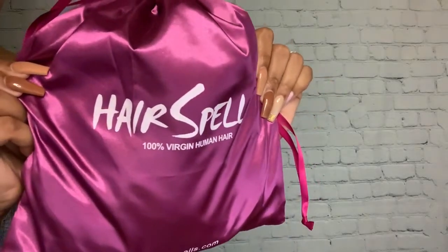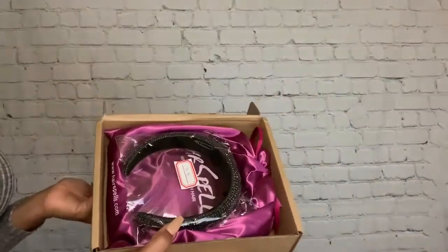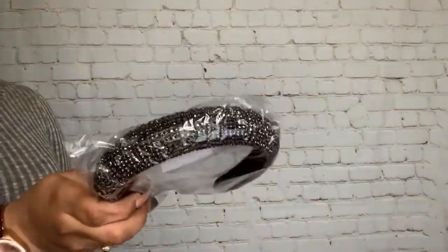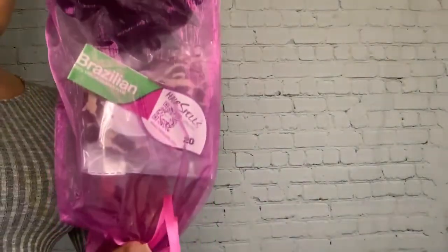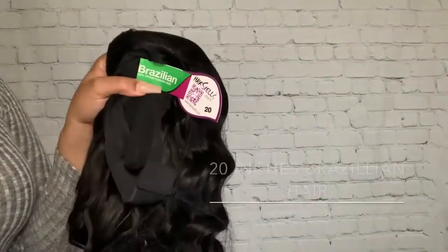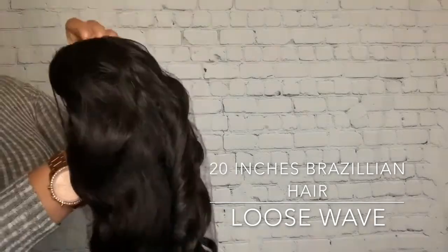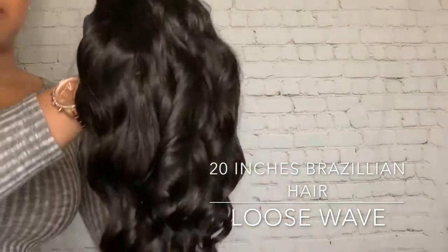This is a 100% human hair headband unit and these are just a few items that came in the package. It did come with some headbands and the packaging was really cute in this nice pink bag. Inside there was another headband and then we get into the wig. This wig is 20 inches long Brazilian hair and the texture is loose wave, but as you can see it comes pre-curled — it does come with a factory curl.